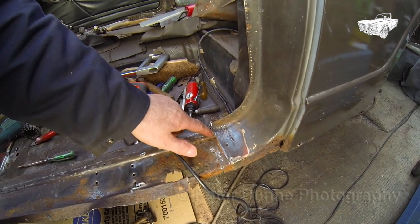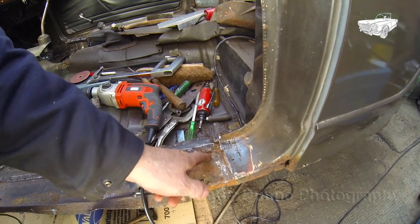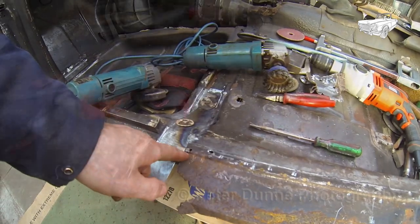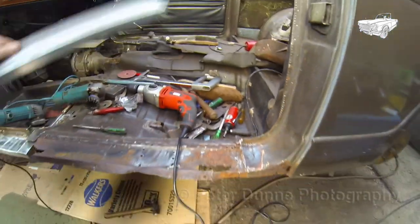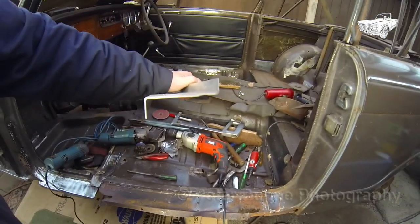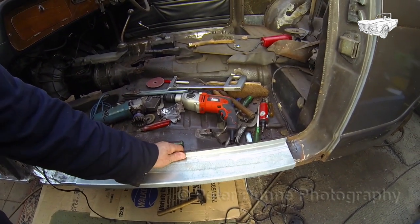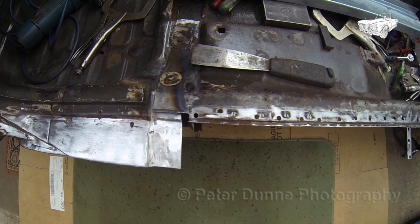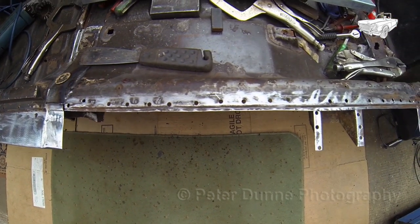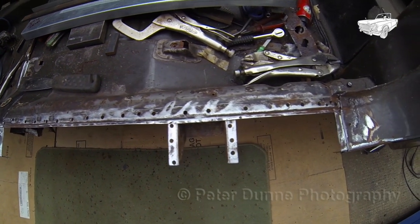We're going to start by removing the tread plate shown here. I will fit a new tread plate which I've made from much thicker material than the original. I will start by drilling through all the spot welds and then cut along the swage line to remove the corroded tread plate. All of the holes you can see here will be used to plug weld the new tread plate into position.